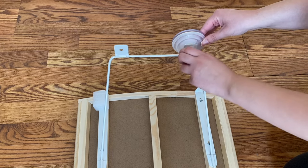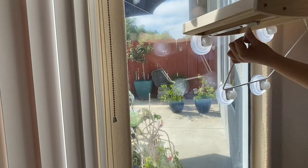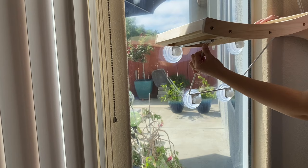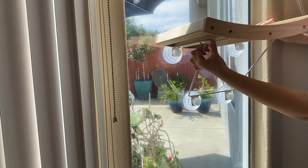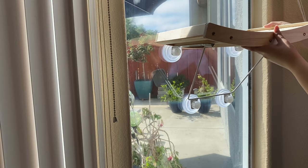Once all four suction cups are on, you can start placing it on the window. You will need to press the suction cups against the window to squeeze the air out. You can use one hand to press and the other to rotate the knob at the same time.